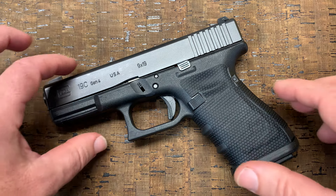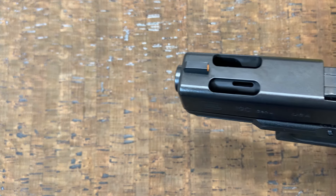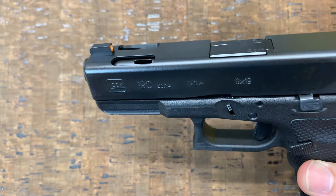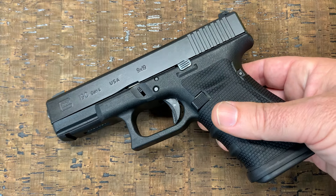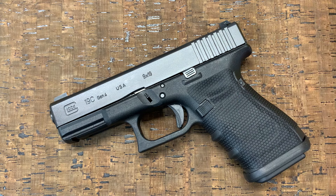I've got this Glock model 19C. This is the compensated model. It has a ported barrel and compensated slide. 9mm isn't a very snappy round to begin with, but the compensator on this one really makes it easy to shoot. Almost no muzzle rise. Very easy to put rounds on target quickly.